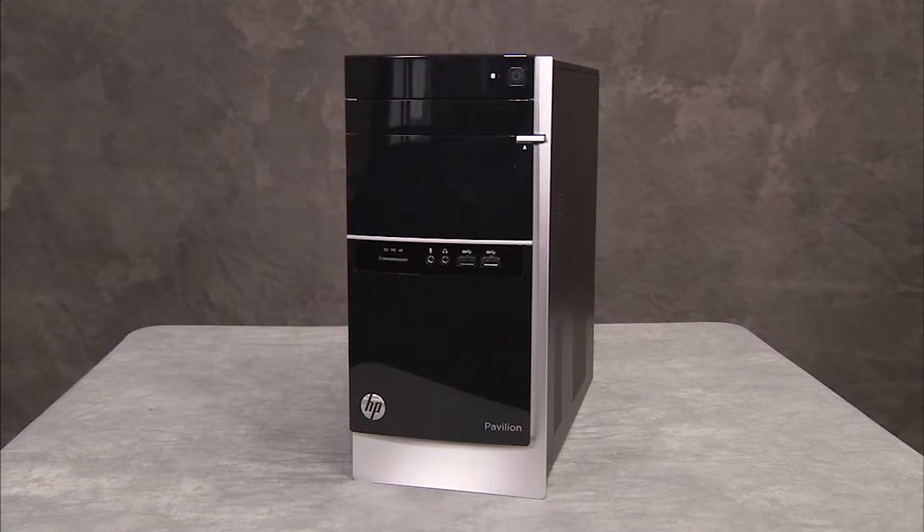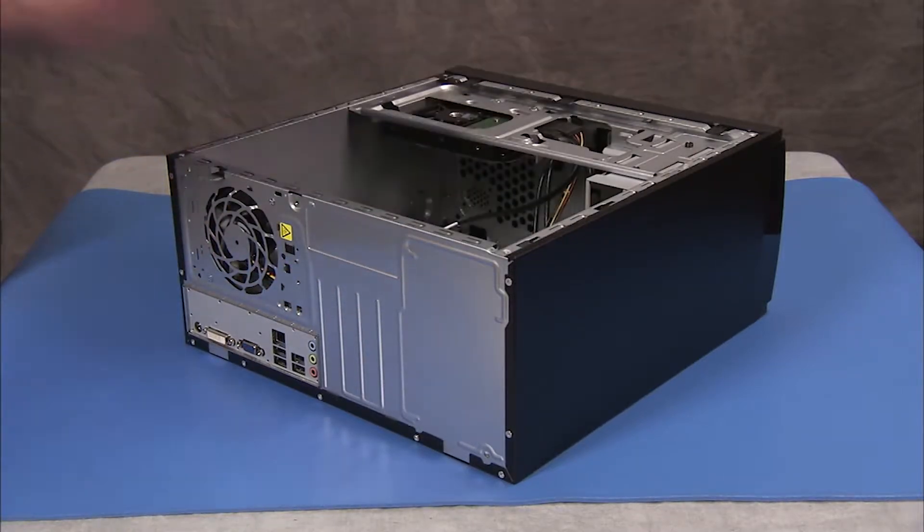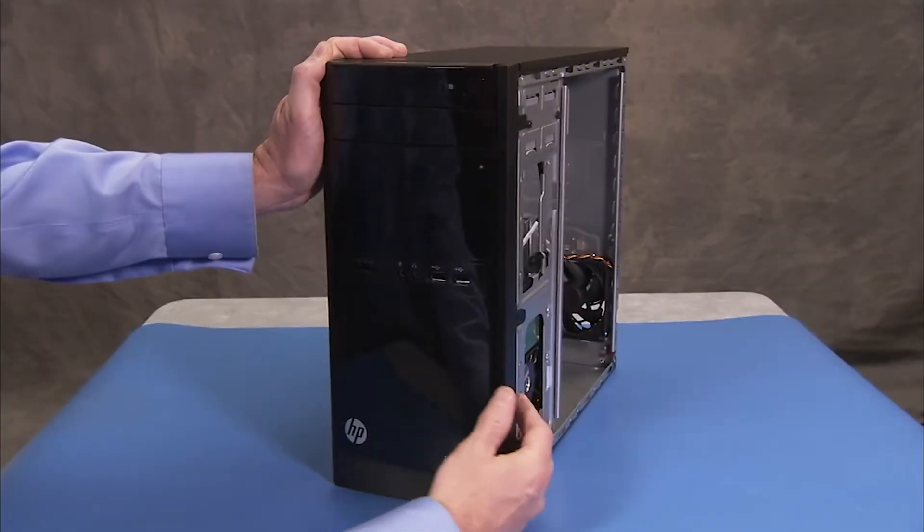To remove the optical drive, first remove the access panel and the main bezel.